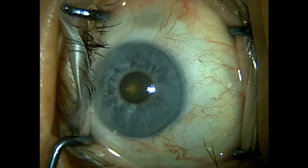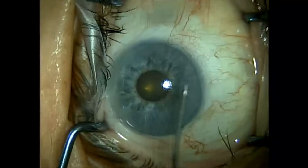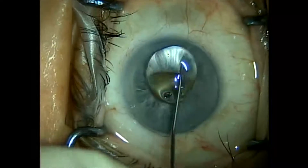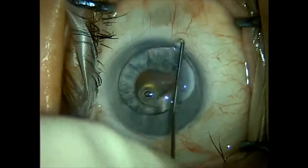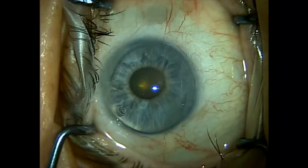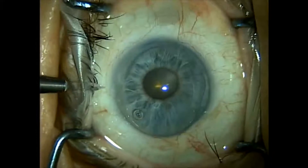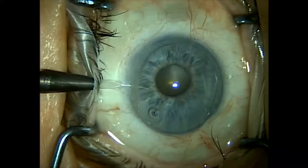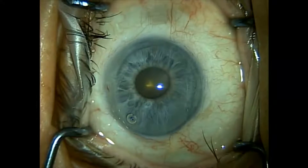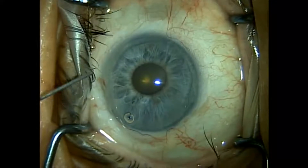This case represents how we do cataract surgery in the presence of a small pupil with the Malyugin ring made by MST Microsurgical. The patient obviously has a small pupil and is on Flomax-type agents, which will also create a floppy iris picture. The case is started with topical anesthetic only with 10 milligrams of Valium for oral sedation.